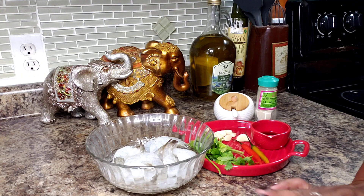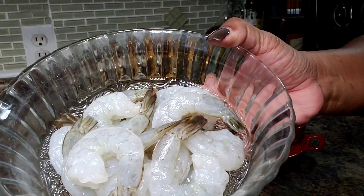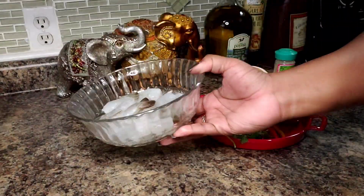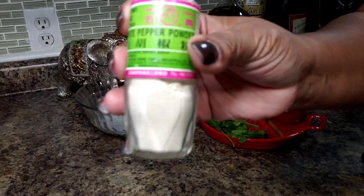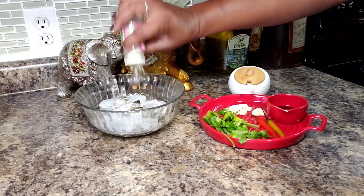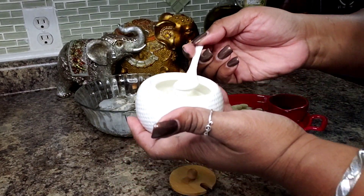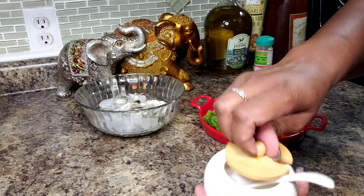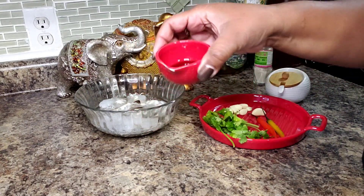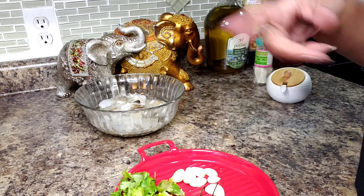Today we'll be making Thai spicy garlic shrimp. I have 12 ounces of colossal shrimp that I washed with lime juice and water and drained off. I'm going to add some white pepper — you can use black pepper if you want as well — calling that about three quarters of a teaspoon. I have some sugar here, adding about half a teaspoon. I have about a teaspoon of fish sauce. I'm not adding any salt because the fish sauce is pretty salty, but I'll taste it once I mix everything together.